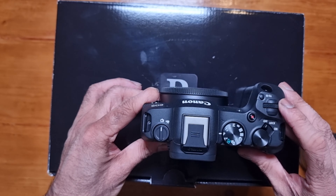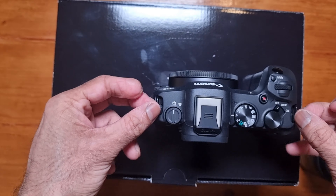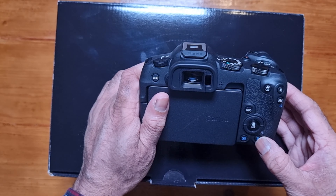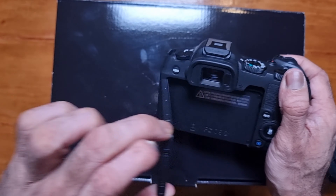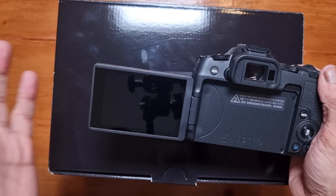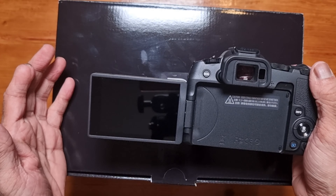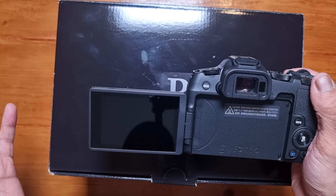I normally buy a Viltrox adapter — that's what I had for my Canon M50. With that adapter, you can use EF lenses on this as well, and Canon have loads of EF lenses because RF lenses at the moment are really expensive. If you are in a low light situation, you will need a faster lens, meaning the lower the number the faster the lens, like 1.8 or 1.4. The advantage of a full frame camera is they're good in low light because they have a bigger sensor.